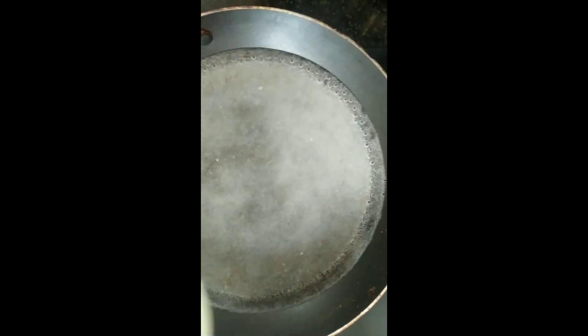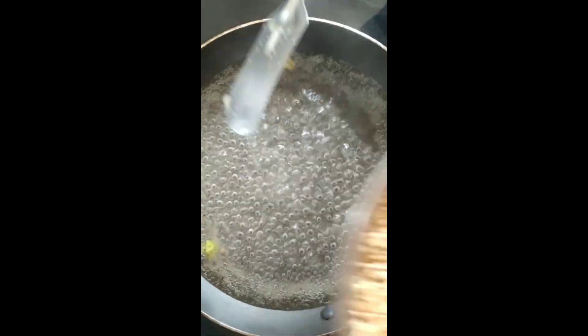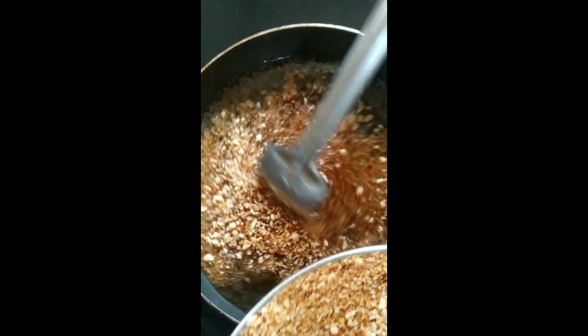In the same pan, add one cup of sugar and one and a half cups of water — that is the ratio. You can use any cup, but keep that ratio: one cup sugar to one and a half cups water. Give it a gentle mix, then add two cardamom pods and let it boil.